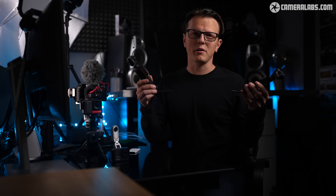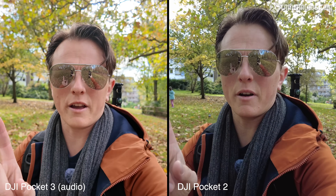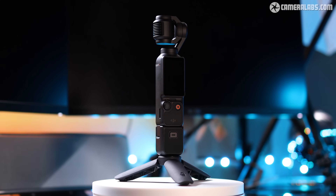Is it worth upgrading from the Pocket 2? If you're the current owner you'll certainly be tempted, as it has improved in some key areas. Side by side at 4K 25fps with no ND filters: the size of the screen is significantly better on the Pocket 3 and the screen is way, way brighter. Looking at the images side by side, the one-inch sensor on the Pocket 3 provides nicer separation between subject and background, there's more dynamic range as witnessed by the blue sky, and skin tones are much improved. Better low light performance and the usability of a much larger rotating touchscreen are all improvements, and the upgraded audio was an unexpected bonus.